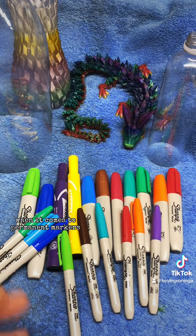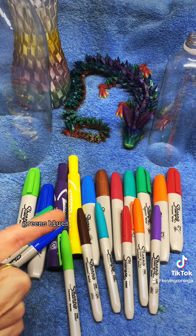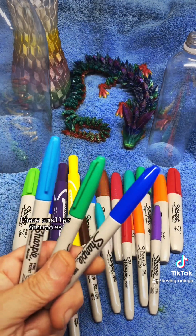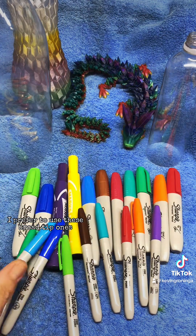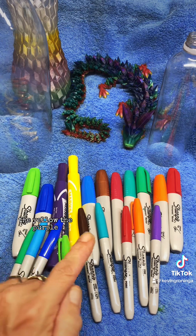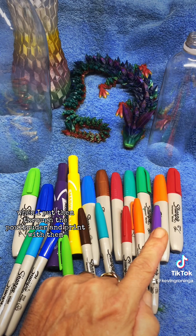When it comes to permanent markers there is no shortage of brands and colors to use — all these different colors, a couple different brands: greens, blues, reds, oranges, yellow, teals, no shortage here. There are some differences though. These smaller Sharpies will take a little bit longer to color your plastic. I prefer to use the broad tip ones. I've also noted that most of these colors work really well — the blue, the green, the yellow, the purple. But I have noted that this orange and the red tend to fade and change colors when I put them through the pultruder and print with them, and I'll show you that.